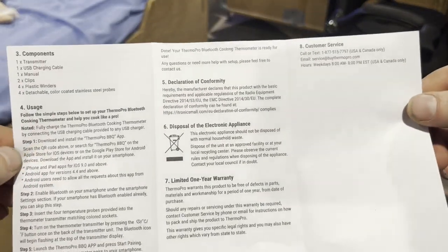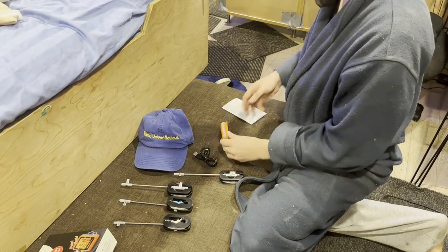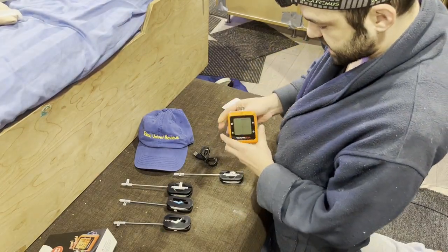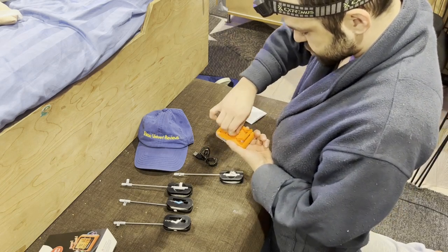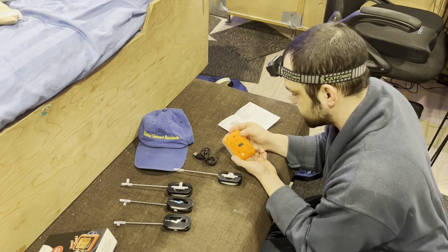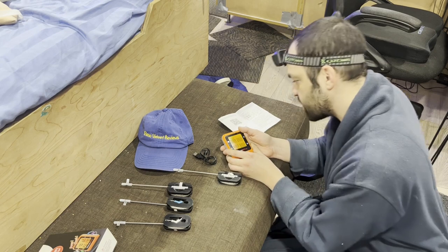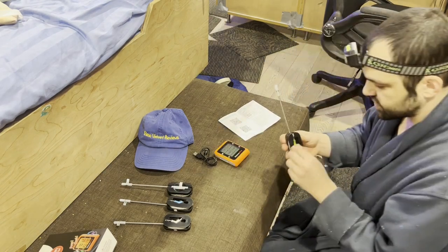Here's the back of the instructions as well — if you lose the customer service info you can always come back and reference this. So it is a rechargeable battery. It comes with a little metal hook so you can hang it up, which is really cool. Here's where the charging port is, and I believe this is the power button — tap it once and it turns on. It's blinking, indicating Bluetooth mode.